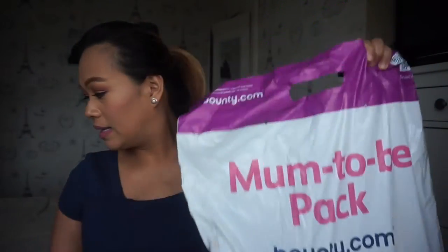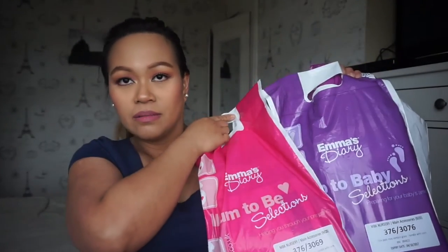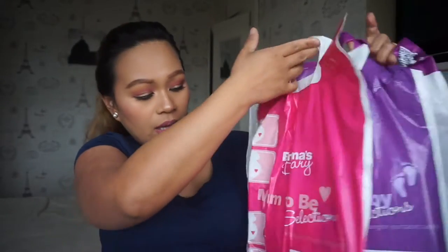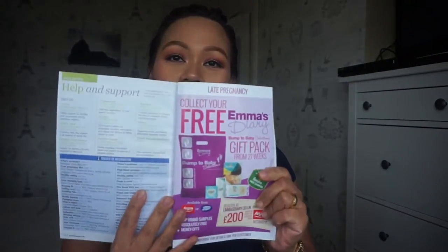Hello everyone! My video for today is unboxing this mom-to-be pack and Emma's Diary bags - 'Bump to Baby' and 'Mom to Be'. If you are from the UK and you go to see your midwife for a check-up, you will be able to see Emma's Diary in the waiting area - something to read. Inside you will be able to see this free Emma's Diary gift pack.